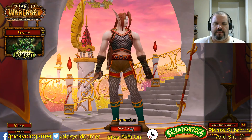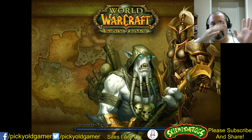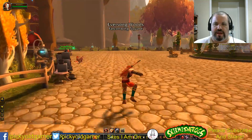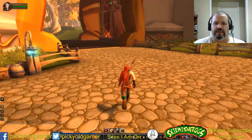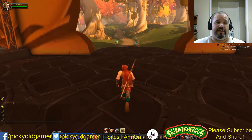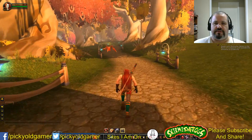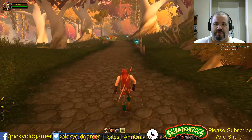Hey everybody, Pikkyo Gamer here. I'm doing a new little way of playing — these aren't let's plays but I'm gonna sit down and do things. I got a new OBS scene set up, I'll play a game and you're not gonna hear the game but you'll hear me talk. I may be tweaking this so you can hear the game. I'm gonna run through my World of Warcraft character doing mining, shipping ore off to my other character and making some money.